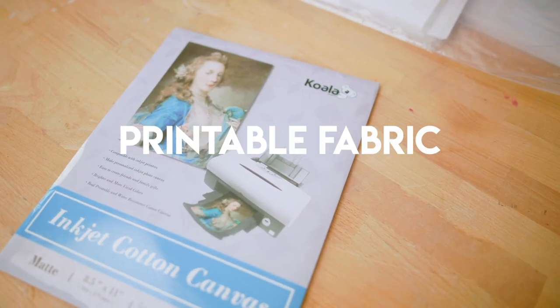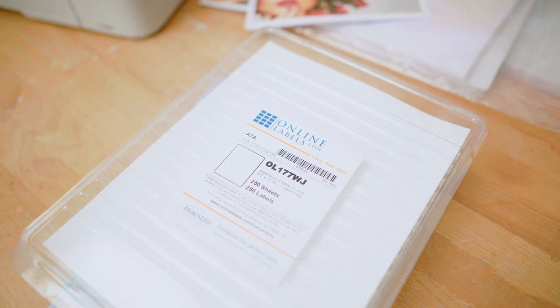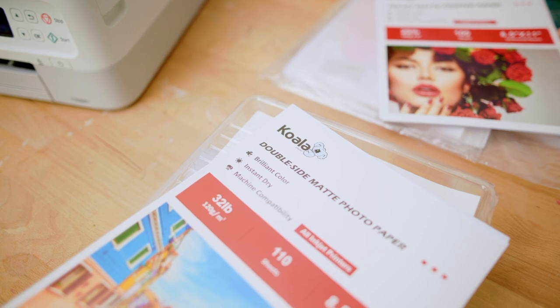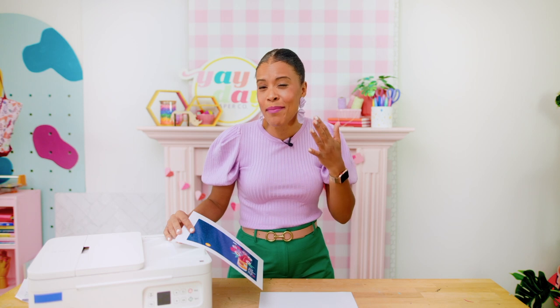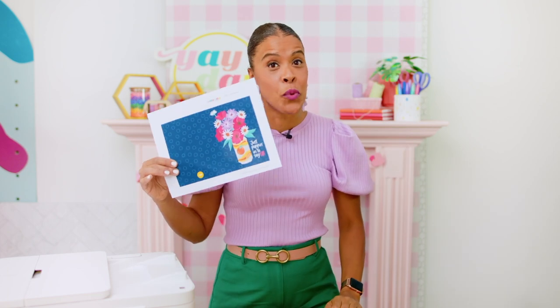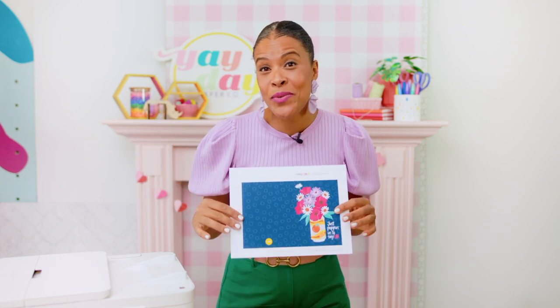The fun thing about crafting with your printer is that you can print on lots of things — from thin cardstock to thick cardstock, and you can even print on fabric. We tested five materials to make sure they didn't get stuck and that the printers could handle them: printable fabric (heavyweight inkjet cotton canvas), weatherproof matte sticker paper from Online Labels, 32-pound photo matte paper, a lighter 29-pound photo matte paper, and a really heavyweight cardstock.